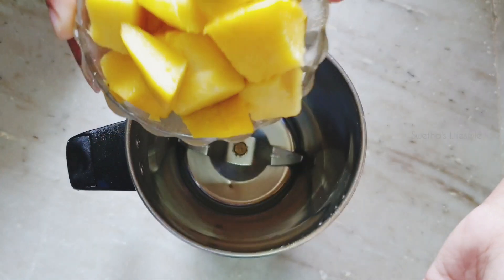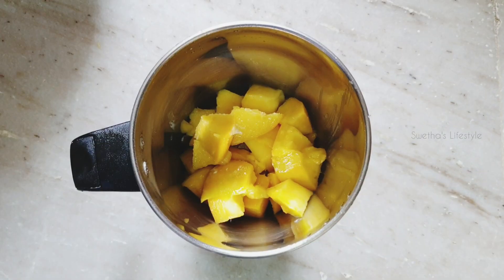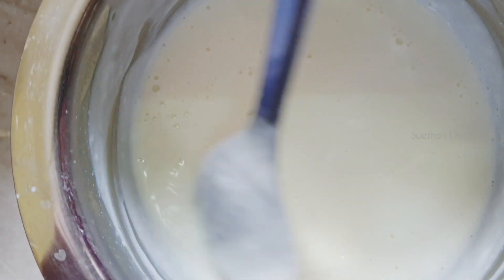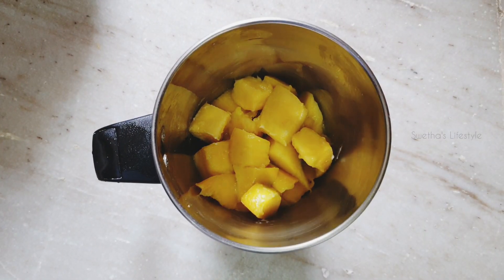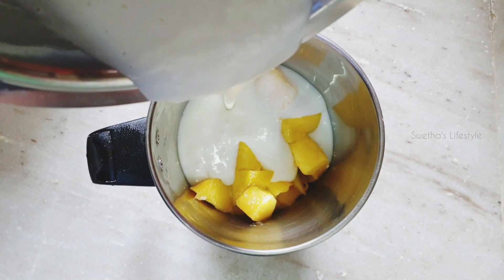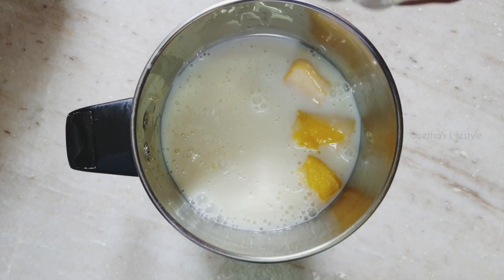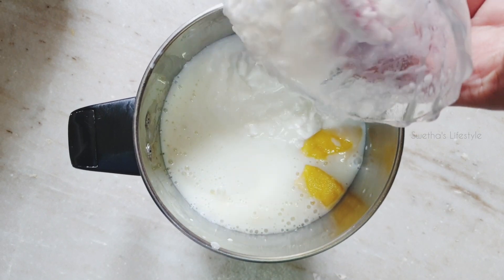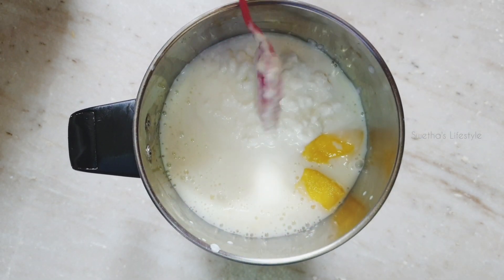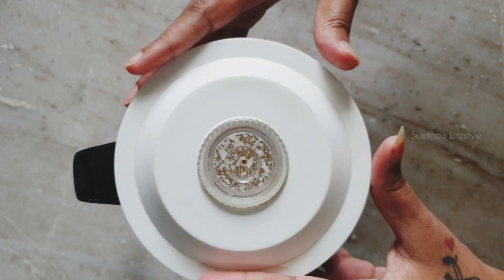Now take a mixer jar. To this I am going to add 1 cup of ripened mango pieces. Make sure that the milk mixture is completely cooled down and add it into the mixer jar. Here I am taking about 1 cup of milk cream — that is malai. Instead, you can also use fresh cream. Now blend it nicely for about a minute until everything combines well.